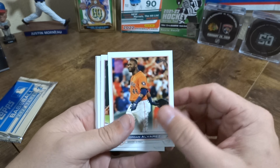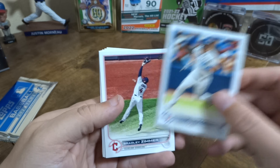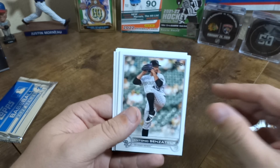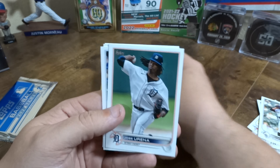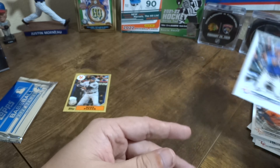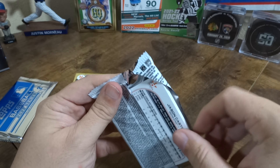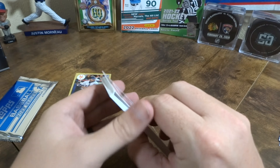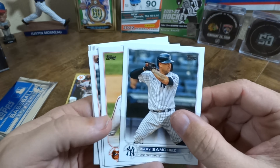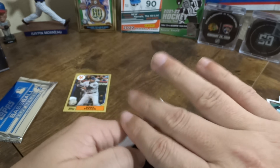We'll put the rookies on the side and sleeve them up later. Looking for short prints and autographs. I think they said there is one autograph per box. It says one autograph or relic per box, so hopefully ours will contain an autograph and not a relic.